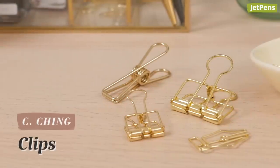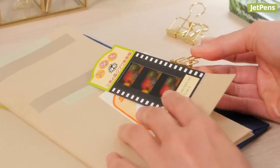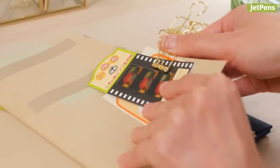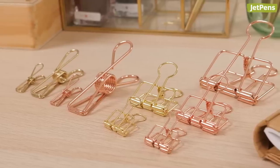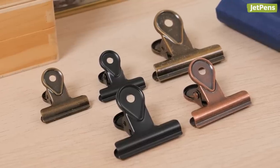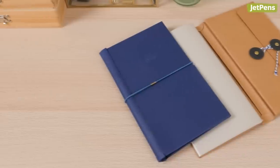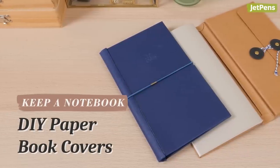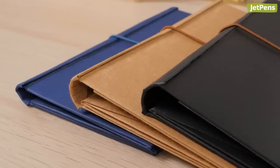C-Ching clips help you organize your papers with flair. These clips are made from metal and come in a bunch of fun and handy designs. Pick from shiny binder clips, weathered bulldog clips, or even paper clips shaped like cherry blossoms. Make your own notebook cover with the Keep-a-Notebook DIY paper book cover, made of thick craft paper.